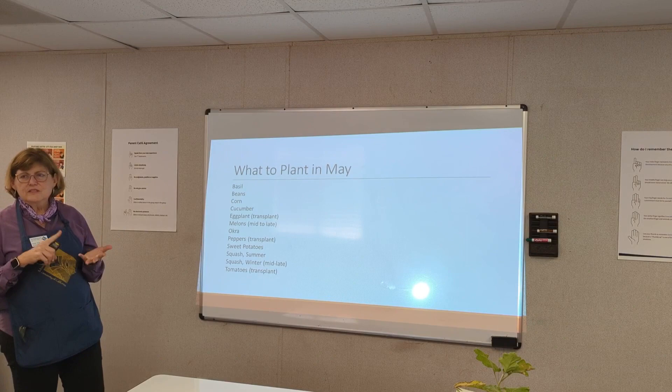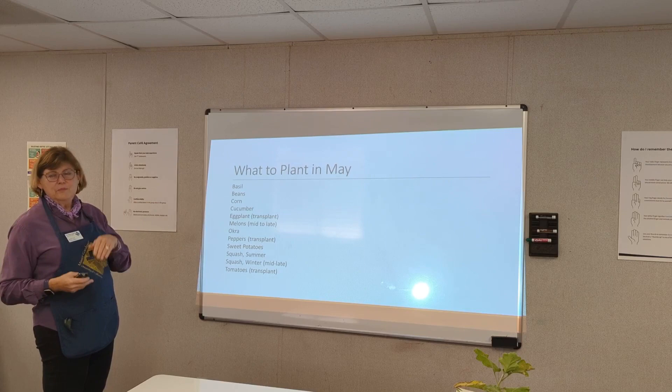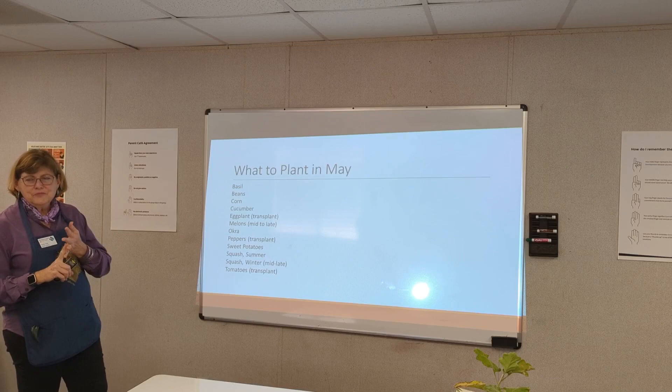You can definitely plant basil — you can even do different types of basil; you don't have to cook with it, you can let it go to flower and it attracts bees. Beans — pole beans versus bush beans. Corn, cucumber, eggplants can be transplanted. Melons, okra, peppers, sweet potatoes, summer squash, and winter squash.